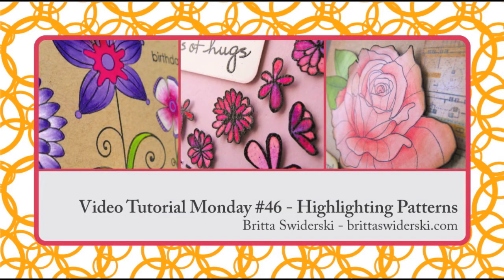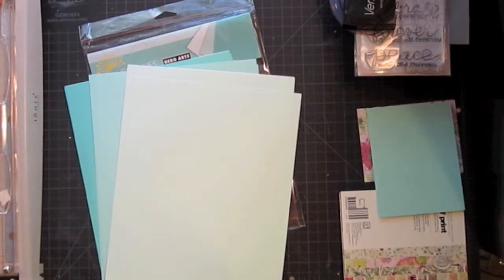Hello and welcome to another Video Tutorial Monday. This week I wanted to play around with some new stuff that I just got in and create a cute happy card that would be great for a lot of different occasions.